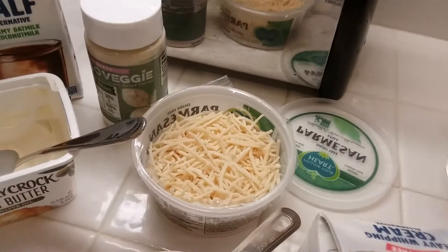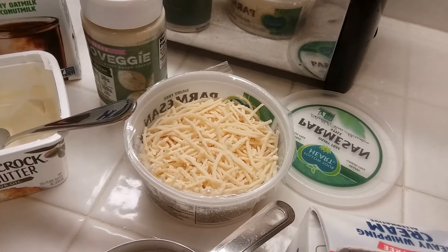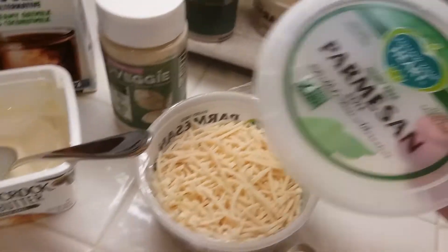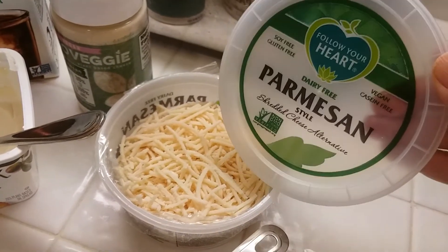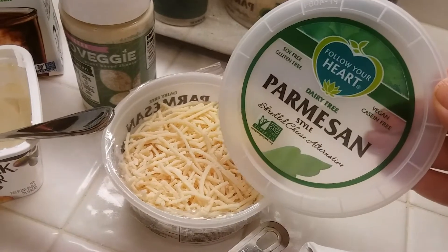I'm going to add approximately a half a cup of parmesan cheese, maybe up to a cup. You can use any type of parmesan cheese, but I really like the Follow Your Heart dairy-free parmesan shreds. I think this is the best parmesan cheese I've ever had, even over dairy — it's very, very good.